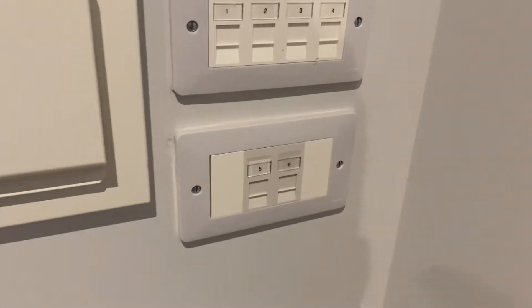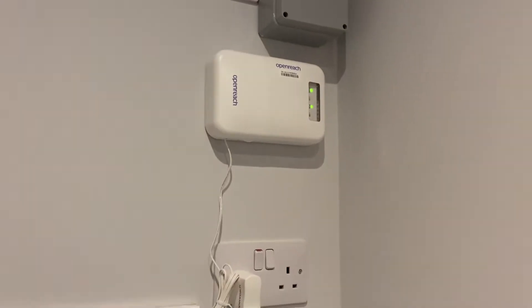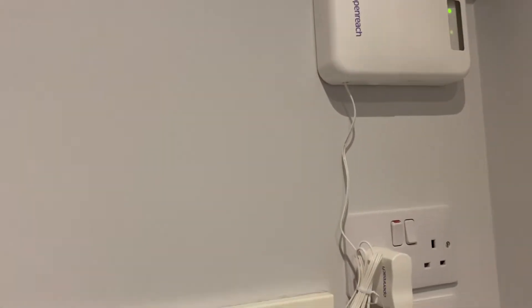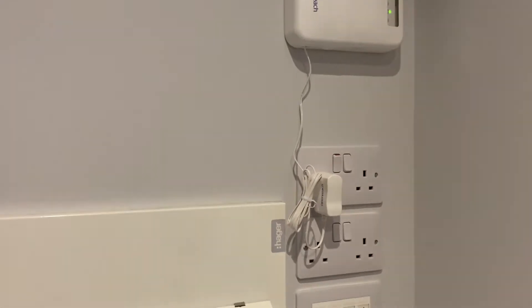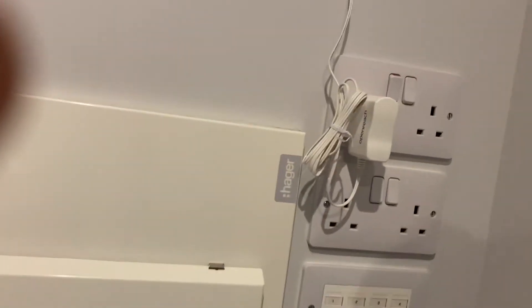What you need to do is put an ethernet cable between the port you want and your internet router. There isn't a router in this flat yet, but it's normally a black box that says BT on it if it's from BT, or Virgin if it's from Virgin. And that should sort you right out.